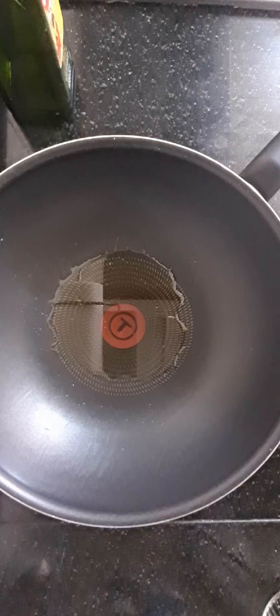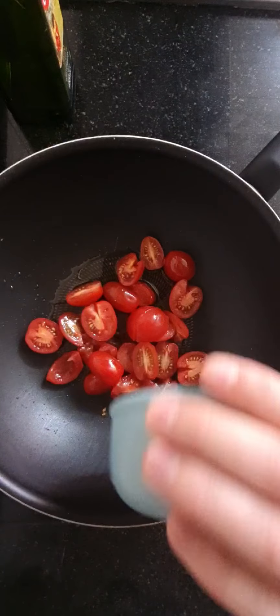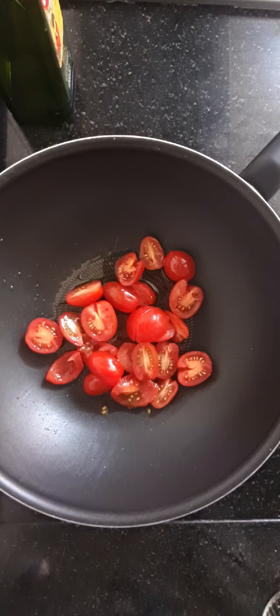On the third step, in another pan — a new pan — add some oil and the tomatoes, and fry them for about two to three minutes.